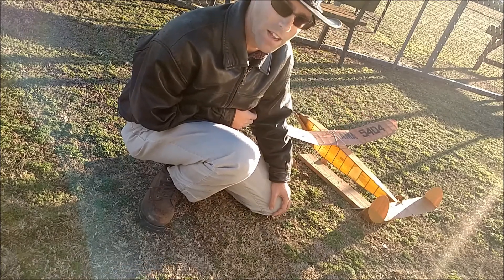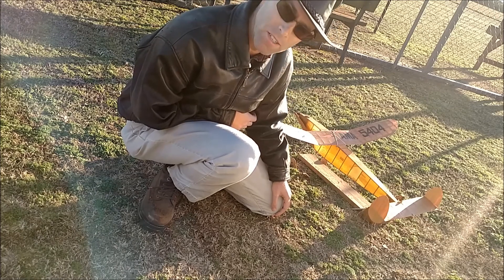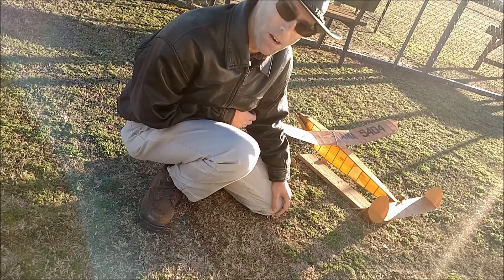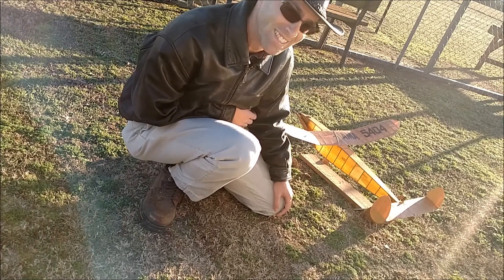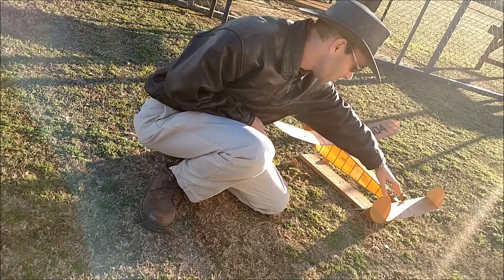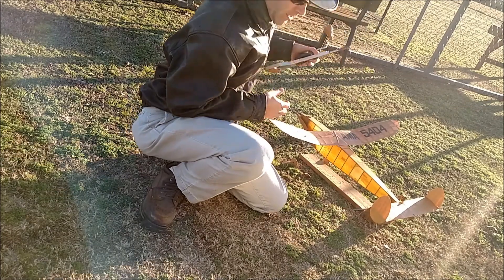I know absolutely nothing about it. It came out of Bob Baker's estate, so it's probably like 35 years old or more — maybe 40. I pulled a piece of rubber out of it that was still under tension. It looked like it was fossilized — it was pretty bad.